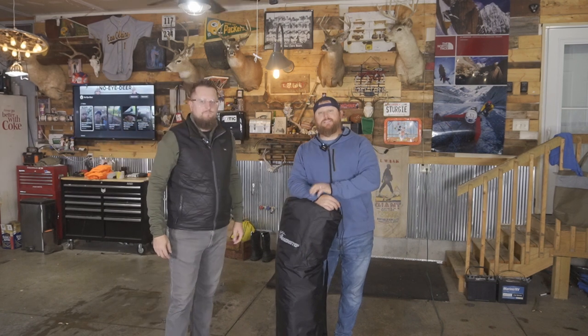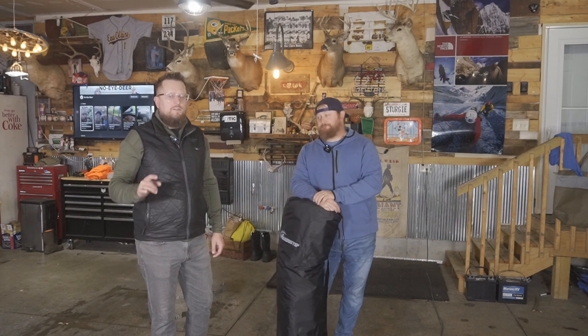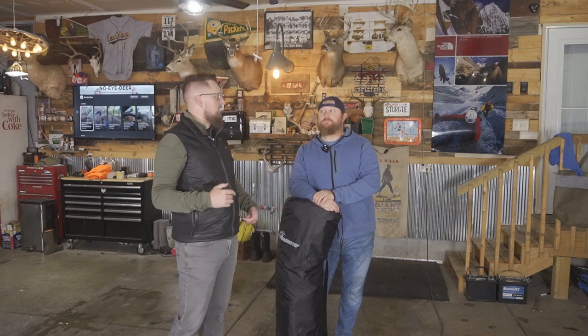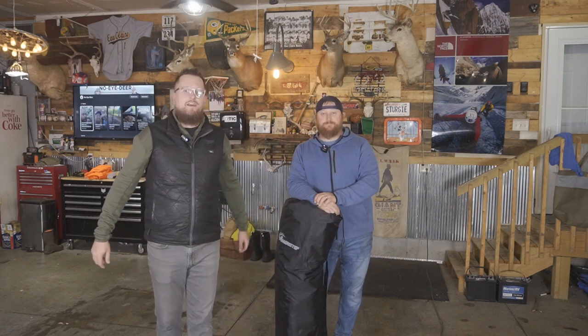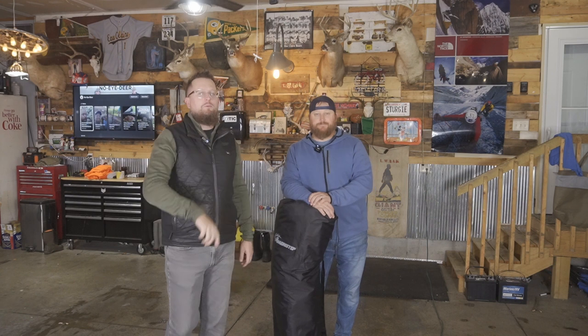What is up everyone, welcome to another episode. Today we have the Ameristep Pro Series Thermal Ground Blind for hunting. This thing could actually be a game changer for hunters when it's cold out in the woods, especially if you have kiddos along. We're going to set it up, review it, and take it out into the field to test it this deer season. If you haven't yet, subscribe and hit that like button!